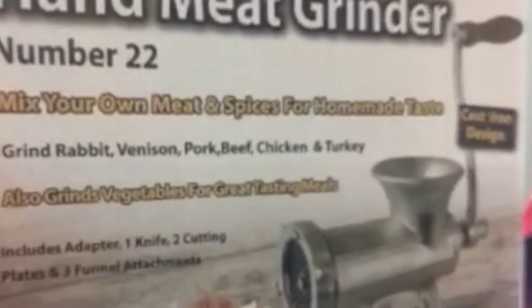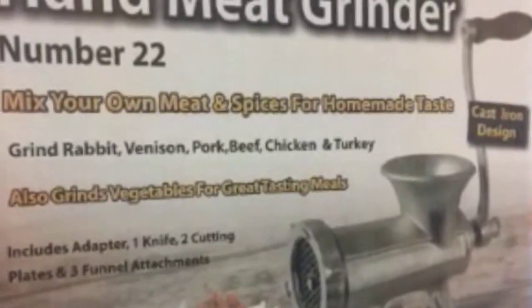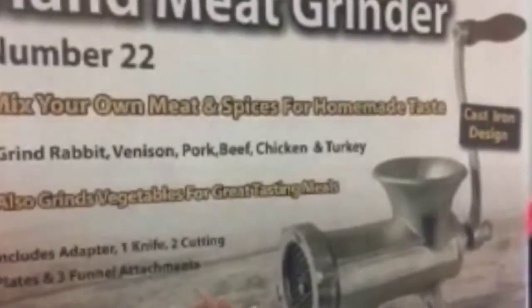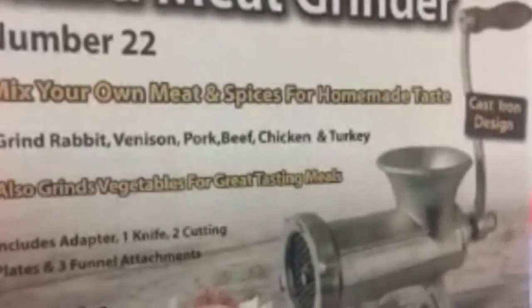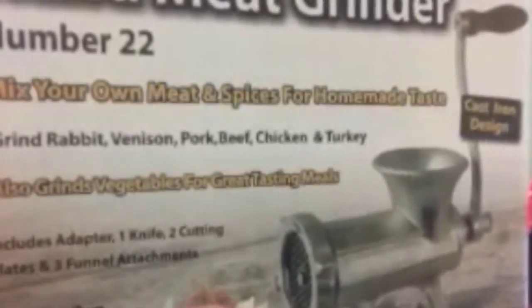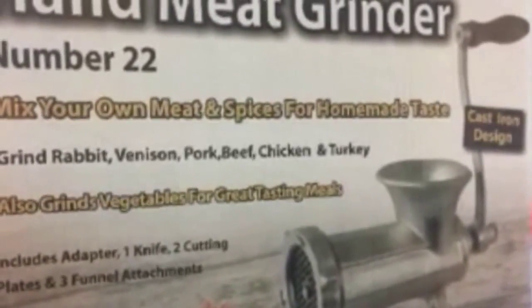A lot of people are very happy with these, and of course it's cast iron, so it's heavy duty and really built to last. It is a very long-term product — you won't have to buy many of these. It is a cast iron, very solid, well-made product. Now, this is the 22 — what are the major differences with the 32? Let's jump to the 32 and do a compare and contrast.